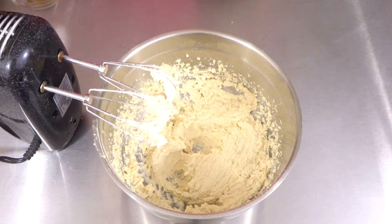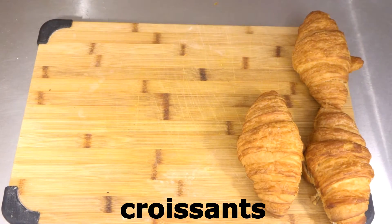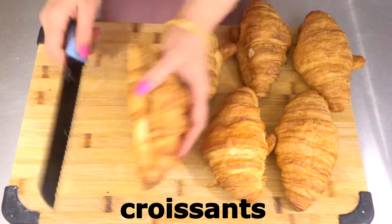Set the filling aside. Now we need our croissants — cut them in half.